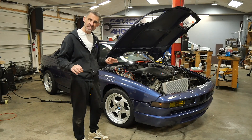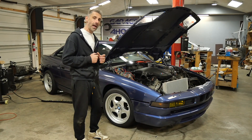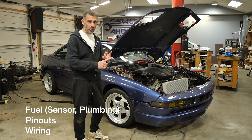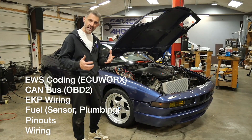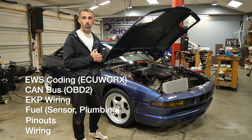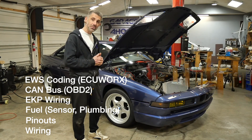This video will show you as concisely as humanly possible everything you need to know to do a standalone MSS65 setup, including wiring, pinouts, fuel, EKP, CAN bus, and the links and descriptions on how to go about acquiring the software and the licenses to flash out your EWS and even do a stock tune.